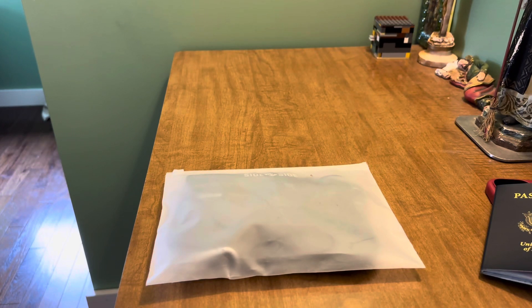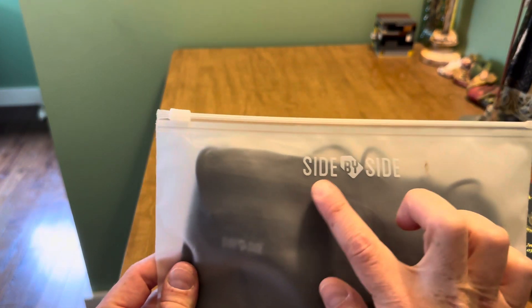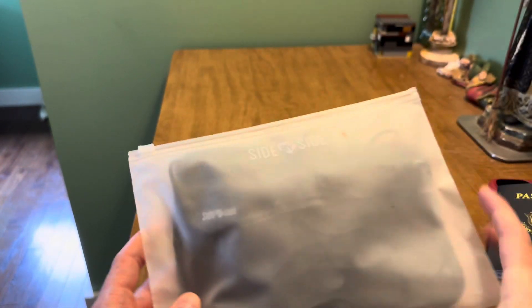Hey guys, what's going on? Christina here with Enjoy Your Carry and we are back today with another video. A product from a company called Side by Side — they actually reached out to me recently to see if I'd be interested in reviewing a couple of their products, which was exciting because I had actually had this exact product in my cart on Amazon for quite a while. So I was excited to receive these items.